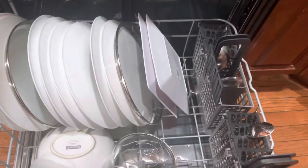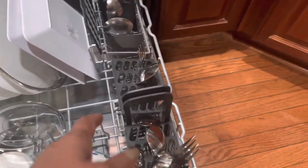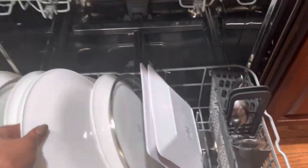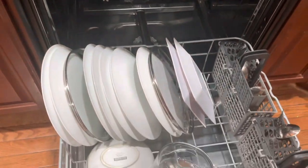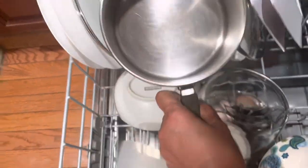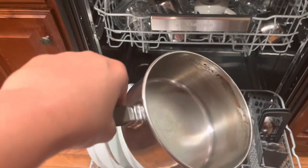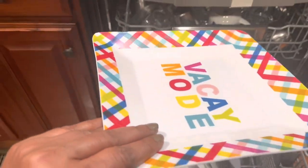I am going to rinse it and cut it out, put it in a spoon, and put it in a plate. You would need to pay for that plastic.